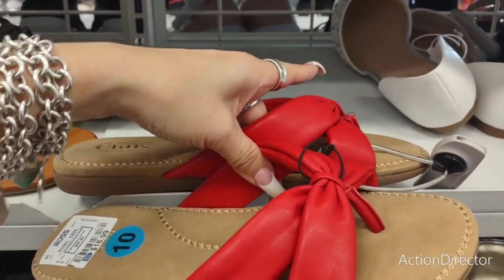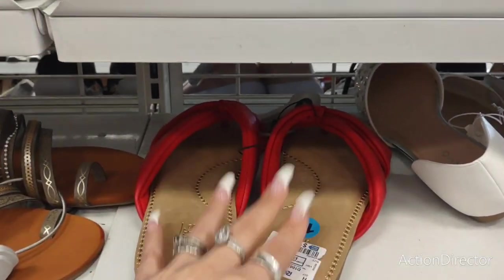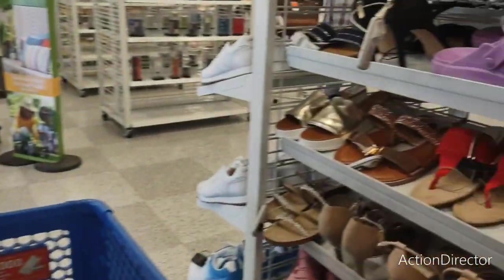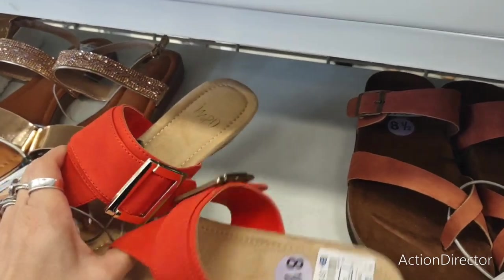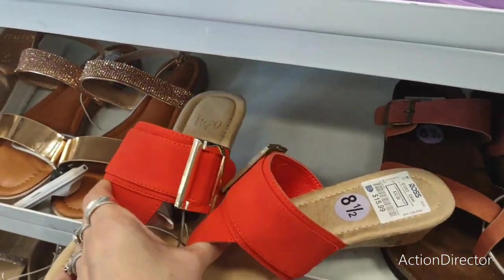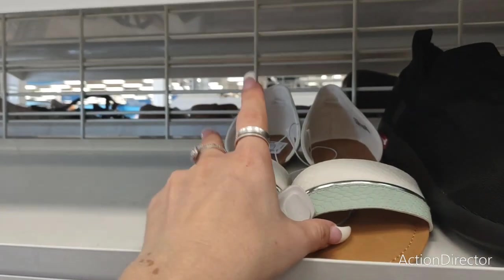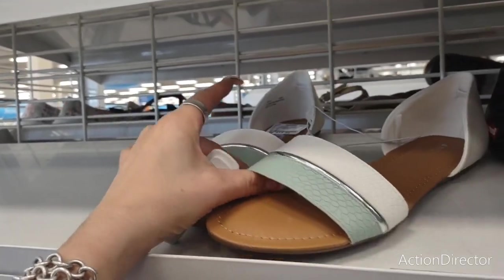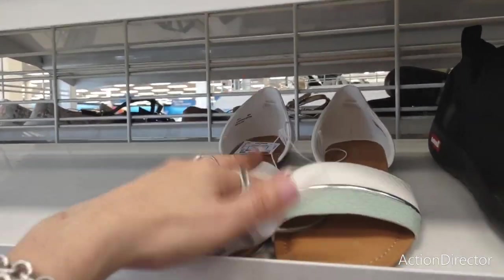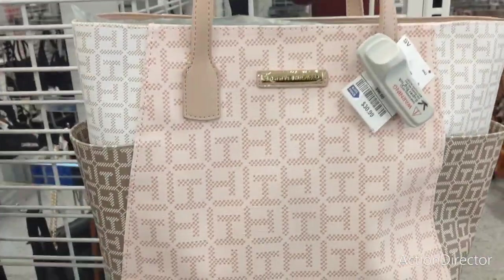Red — $16.99. These I feel like would be comfortable for like 4th of July. Faux suede with a tiny little heel — $15.99 — and the gold buckle. These are cool — this is so 80s oh my gosh — $15.99. Cute Tommy Hilfiger figure purse — it's springy, I like it — $30.99.